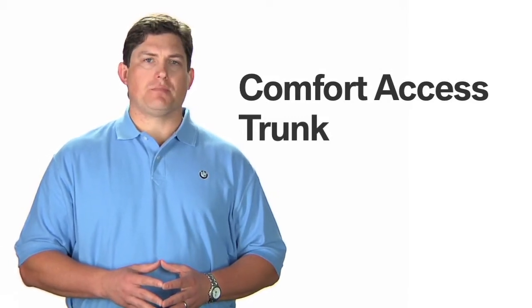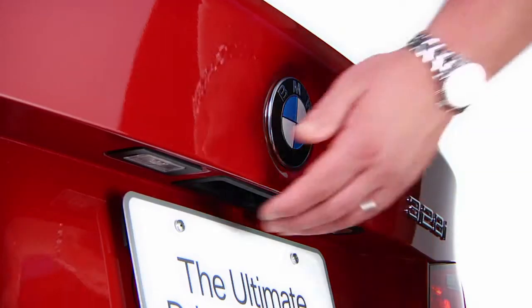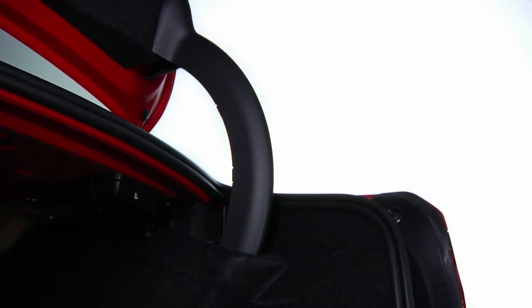With the key anywhere on your person, whether in a pocket, briefcase, or purse, approach the trunk and press this button on the exterior of the trunk lid. It will recognize the key and open.